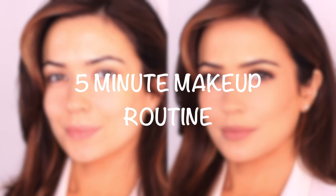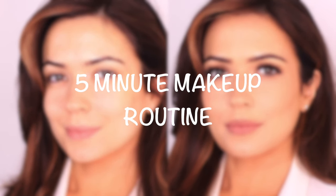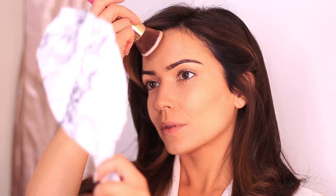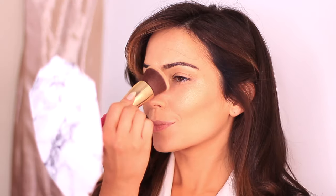For today's makeup lesson, I want to share my super speedy foundation routine. I've timed this and it takes about five minutes, and I've included the foundation, concealer, sculpting, highlighting, and also applying blush.